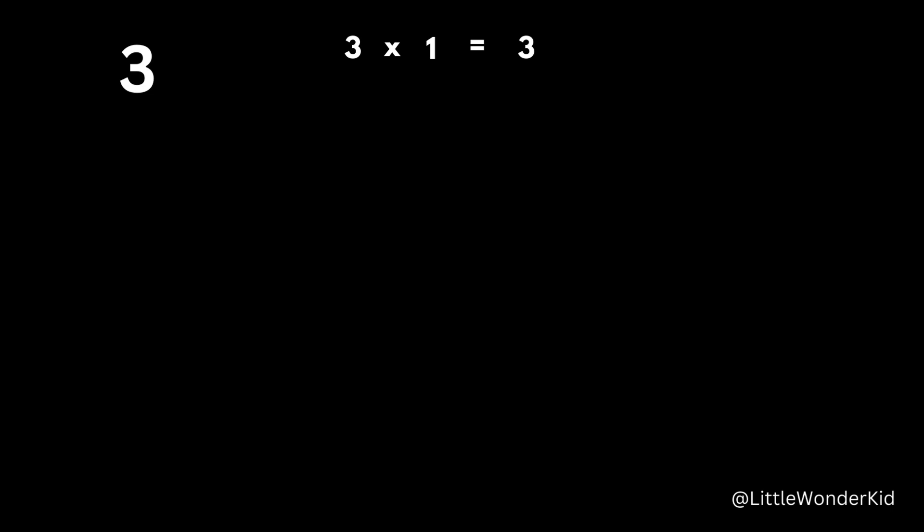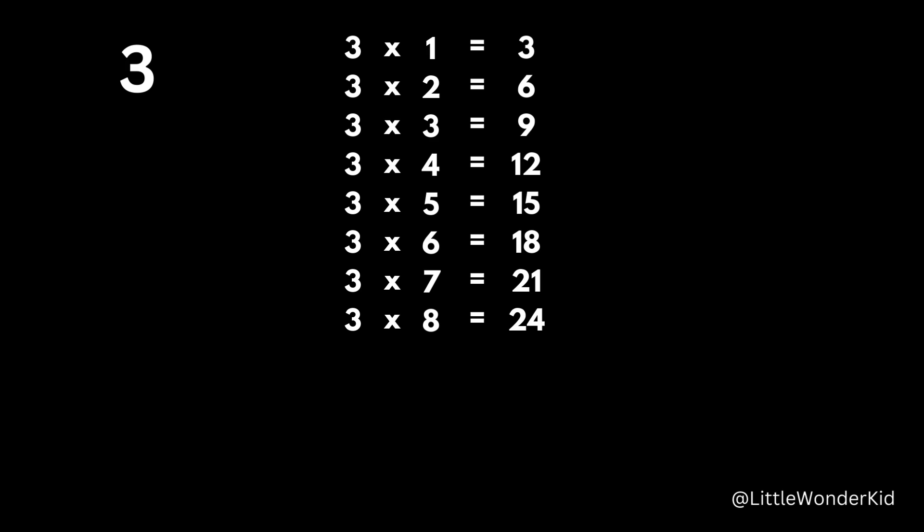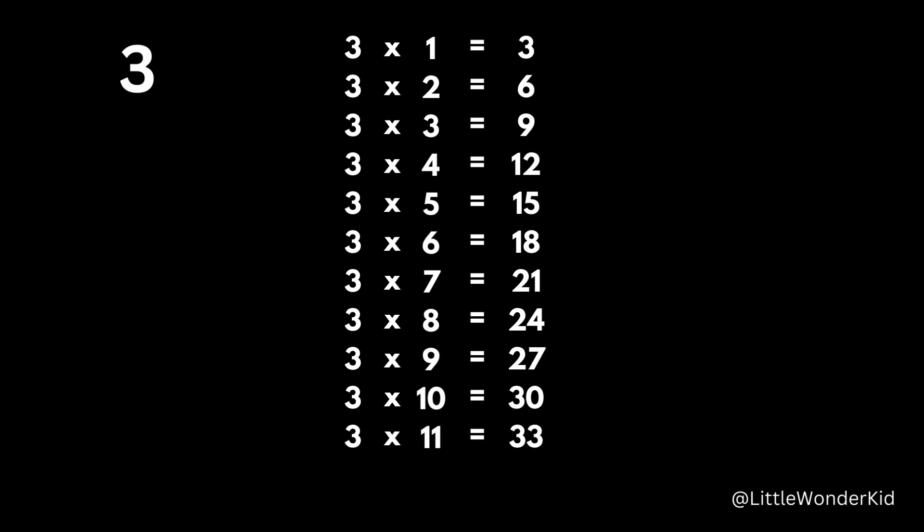3 x 1 is 3. 3 x 2 is 6. 3 x 3 is 9. 3 x 4 is 12. 3 x 5 is 15. 3 x 6 is 18. 3 x 7 is 21. 3 x 8 is 24. 3 x 9 is 27. 3 x 10 is 30. 3 x 11 is 33. 3 x 12 is 36.